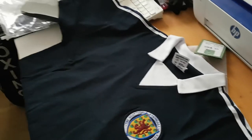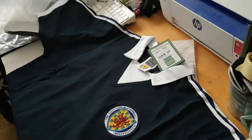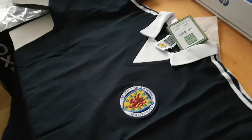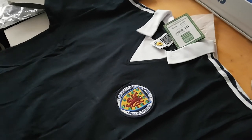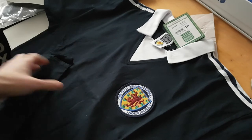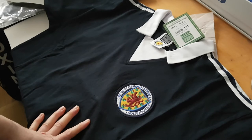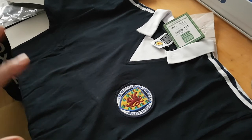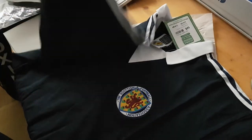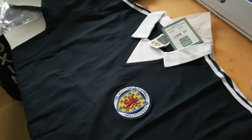There you have it — the official Score Draw replica of the Scotland 1978 shirt, the one worn for the World Cup in Argentina. This was a very good team from Scotland. I believe they won the Home Championship around 1976 and 1978 wearing this jersey.